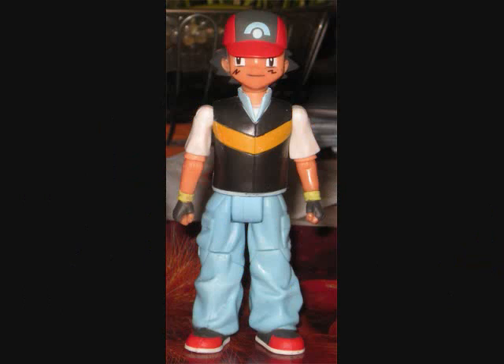So as a Pokemon Trainer, the only figure that I could possibly use is, of course, an Ash Ketchum. This is the Diamond and Pearl look for Ash, with the vest and the different style hat. If you watch the anime, you kind of wonder why did he change his hat after how special his first hat was, but whatever.